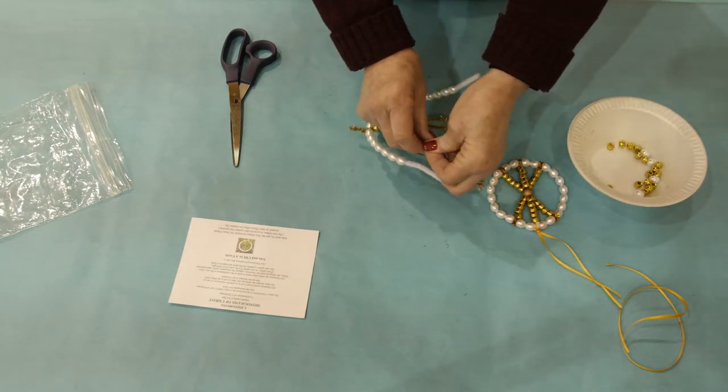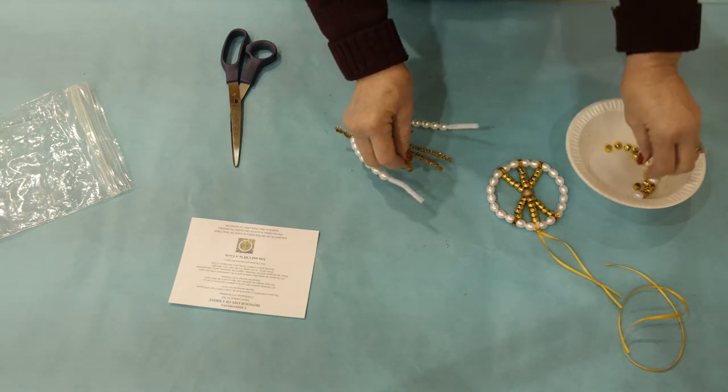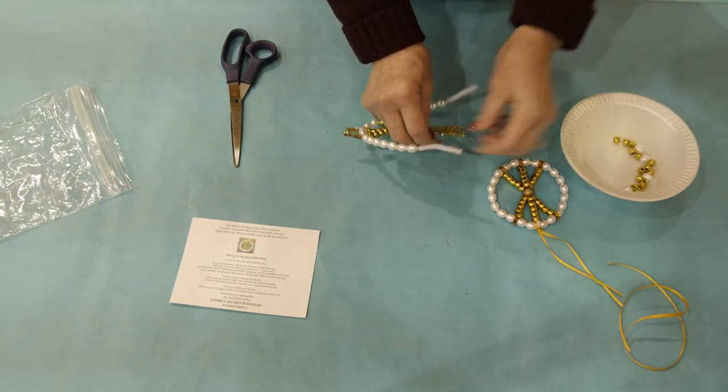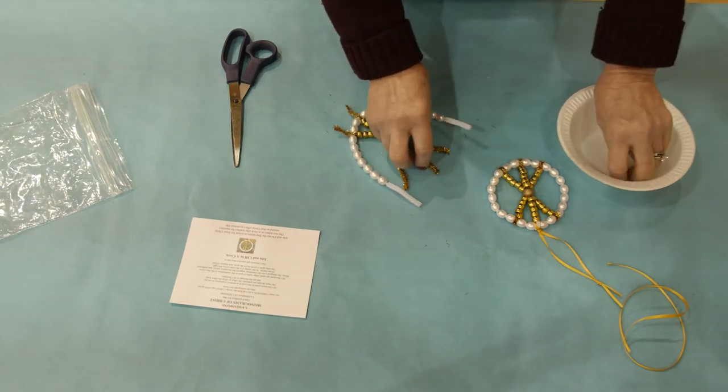Then you are going to add five gold beads to each of the top gold chenille stems. You have three chenille stems sticking up from that big gold bead, and you will put five beads on each of those.